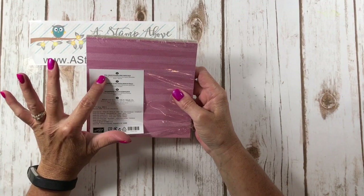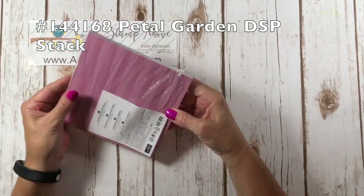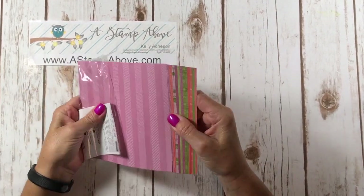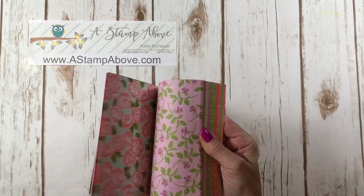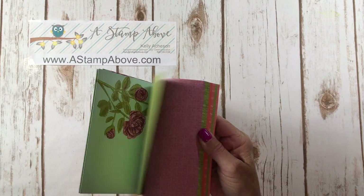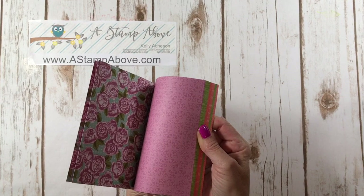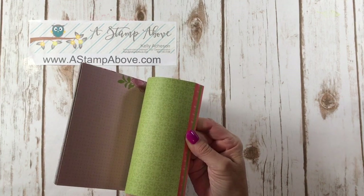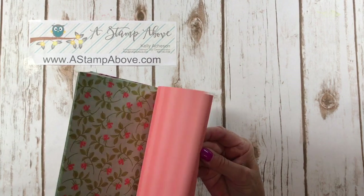I chose the Petal Garden Designer Series paper stack — you get 48 sheets and each one is double-sided. These are absolutely beautiful. The reason I chose this is because while one side may have a busy print, the other side has a fairly mellow print that I could stamp on, which I thought was going to be great for this origami technique.